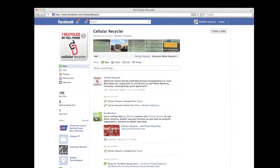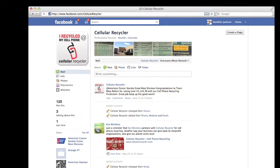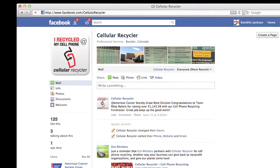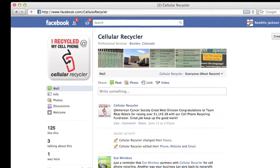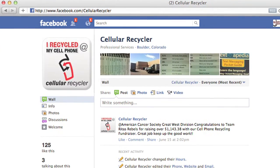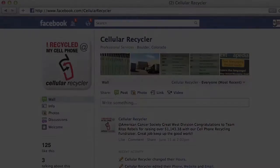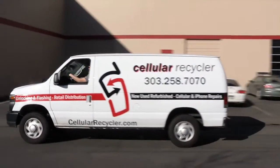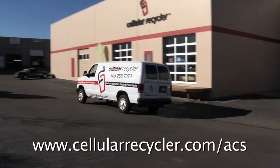There are other ways to fundraise as well, such as our Facebook like campaign. For each like Cellular Recycler receives from October 15, 2011 until October 15, 2012, we will donate 10 cents to our Relay for Life team in Boulder, Colorado. Make money, save the earth, and have fun with Cellular Recycler's cell phone fundraising program.